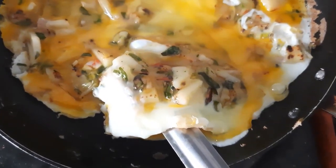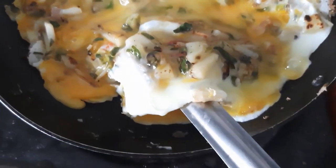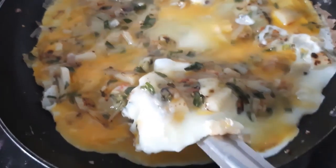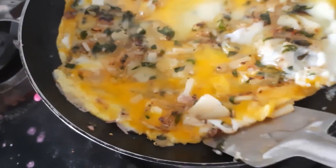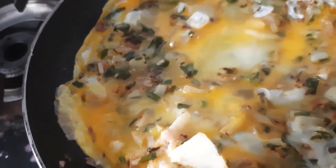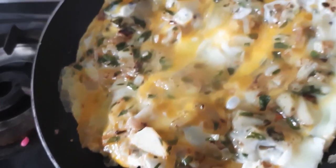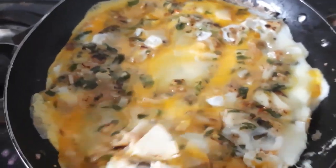grandes corners of the Mottar. I started a little bit of time to go to the side.